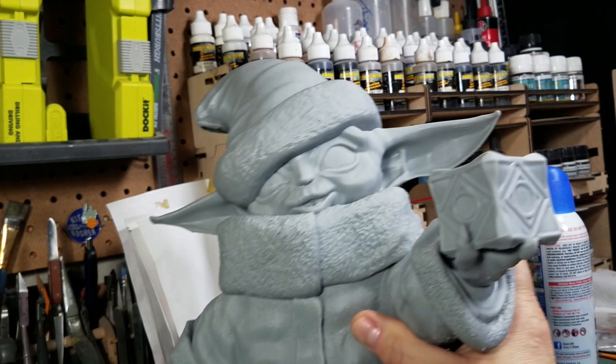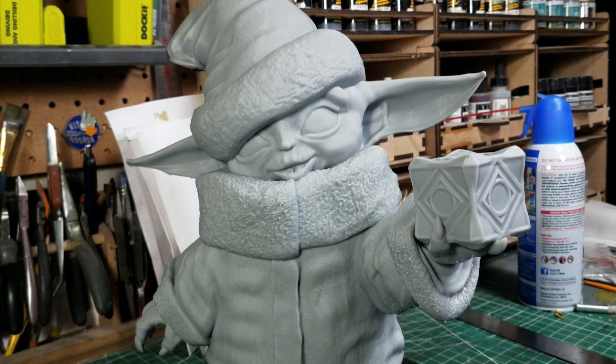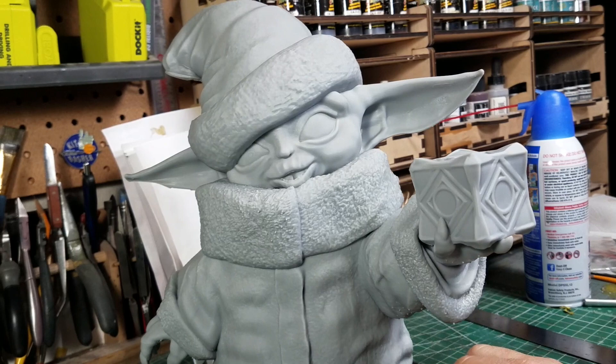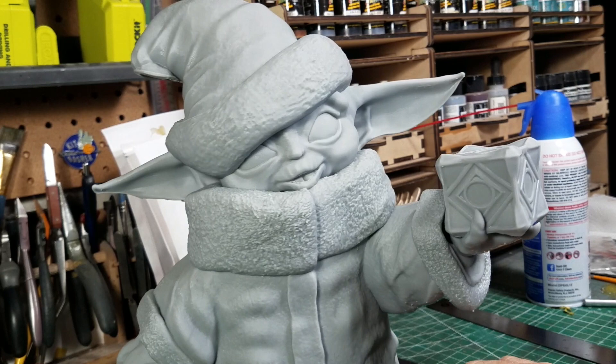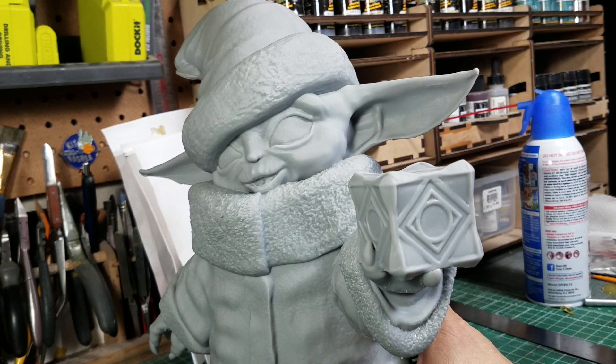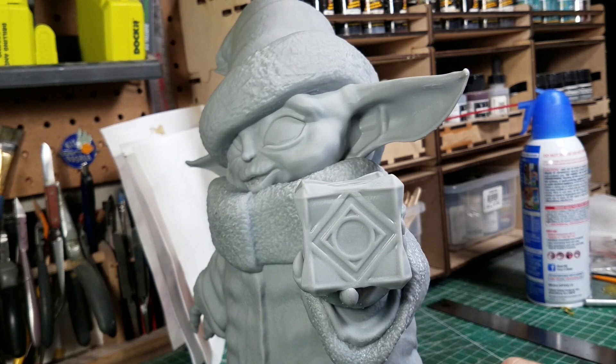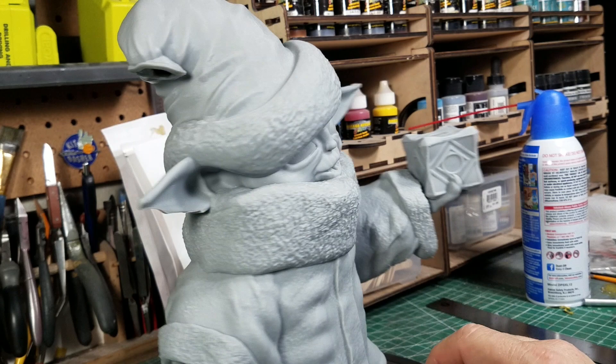Part of the problem with not being able to use Chitu Box is hollowing the model, because PZ slicer doesn't have that option. A member of the group named Omar has been super helpful answering questions — he actually PM'd me and offered help. I told him about the Chitu Box problem, sent him the file, he hollowed it and sent it back, and I started the print. It ended up taking right at 25 hours at 0.05 millimeters, which I believe is 50 microns.